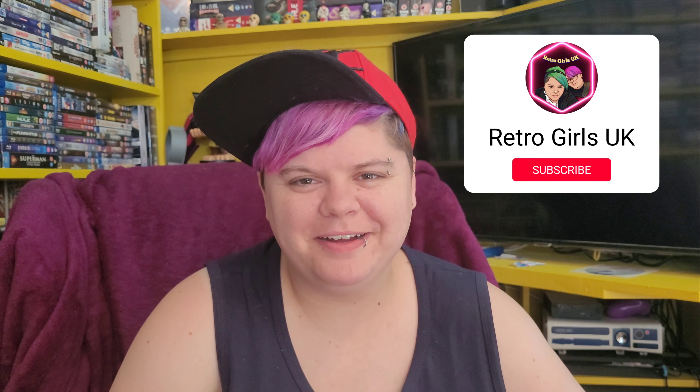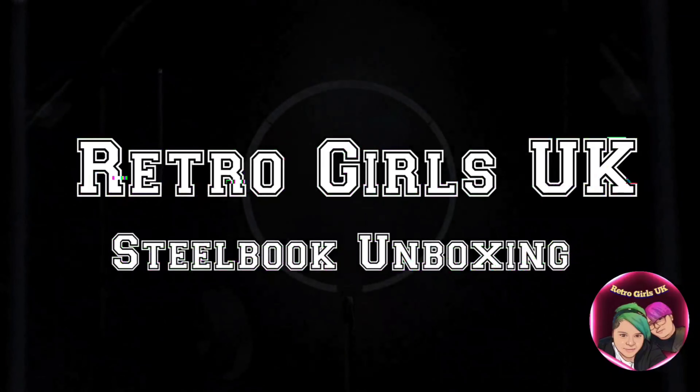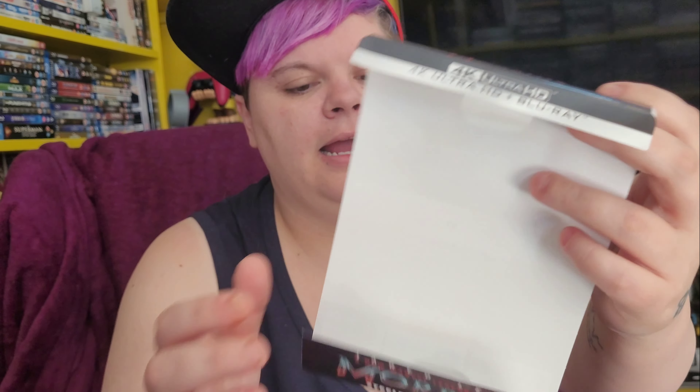Hey everyone, RetroGuardGK is back for a brand new unboxing video. Today we're unboxing the Morbius 4K steelbook, which I've already unsealed. This stars Jared Leto, Matt Smith, and Tyrese Gibson. I'll take off the J-card so we can have a proper good look at it. At the top you get your usual 4K, UHD, and Blu-ray logos.